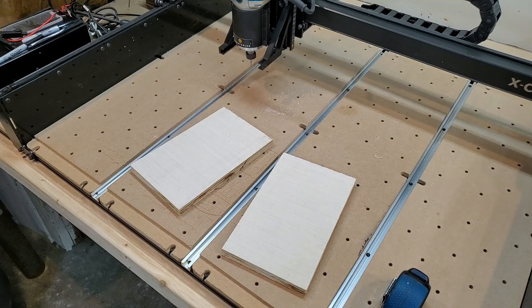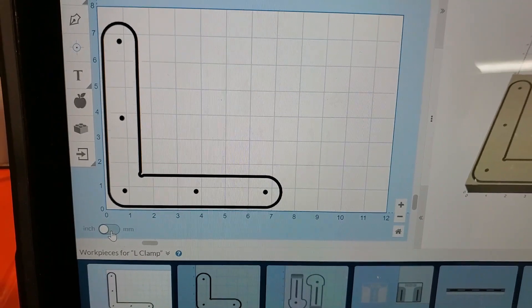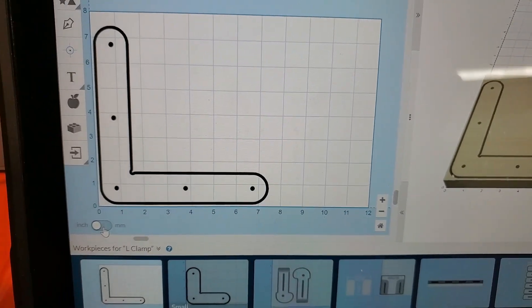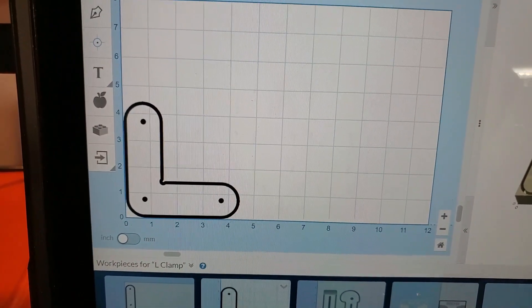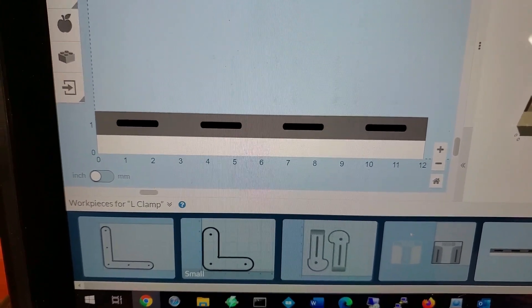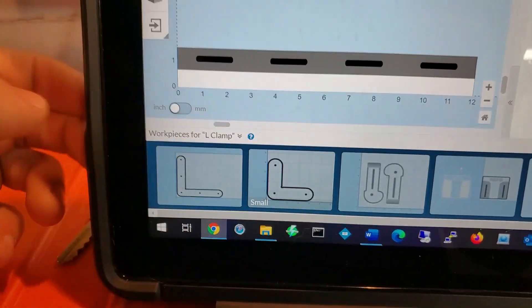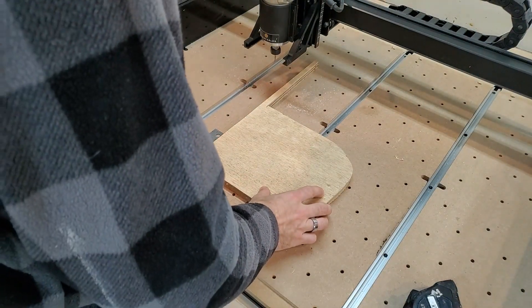I pulled some designs right off the Easel project page. According to this, the large clamp is seven and a half by seven and a half inches, so I can't cut the large bracket out of this material. But I can cut the small one — it's only four and a half by four and a half. I also want to cut out the large stop block, which is twelve inches by one and a half inches, along with a couple of L brackets.